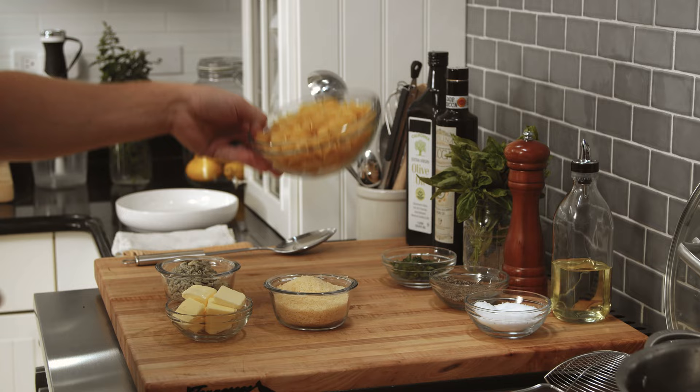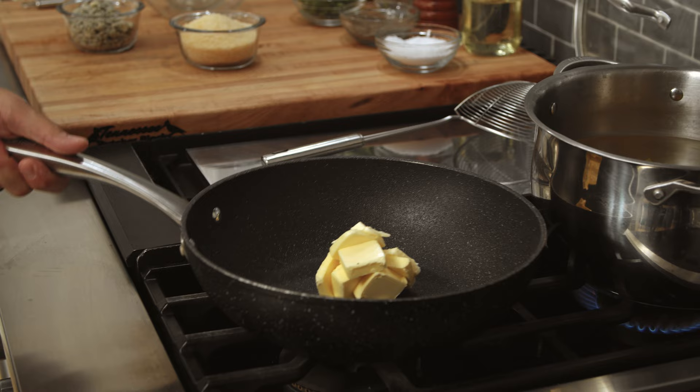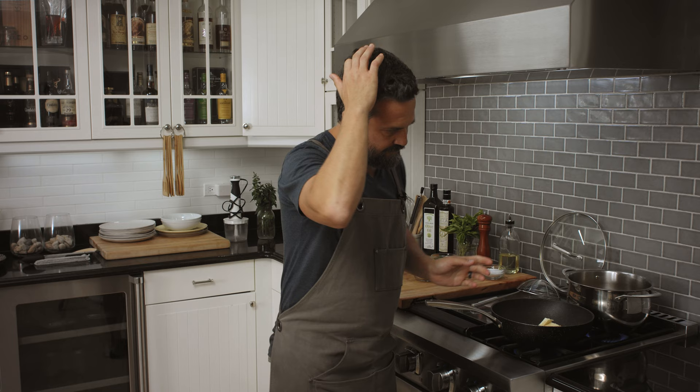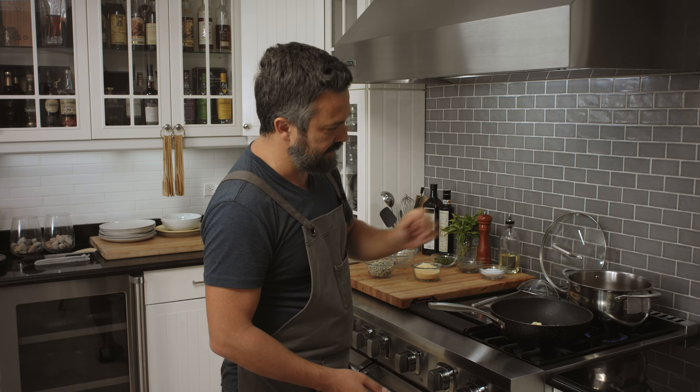We're gonna get the pasta and add it to the water. Then we're gonna melt a good amount of butter in a pan, let it melt and get to the point where the butter barely starts to get brown. Basically, Alfredo is really a cacio e pepe without the black pepper — just a clean, white, plain butter and cheese emulsion sauce.